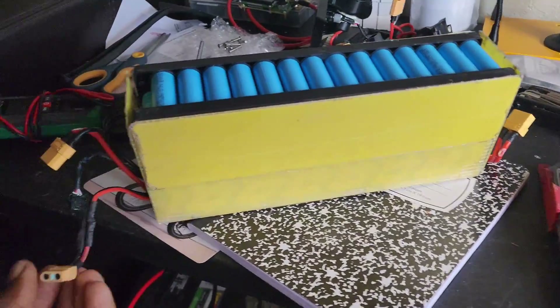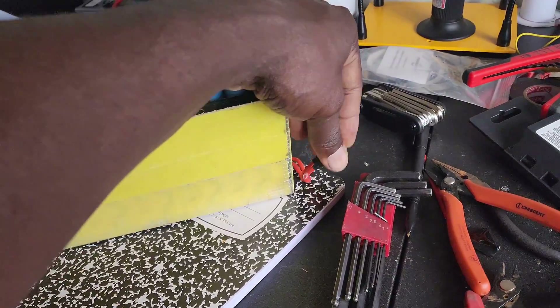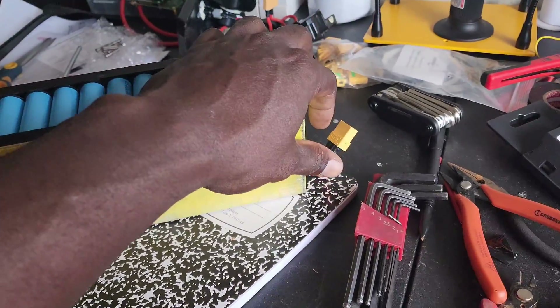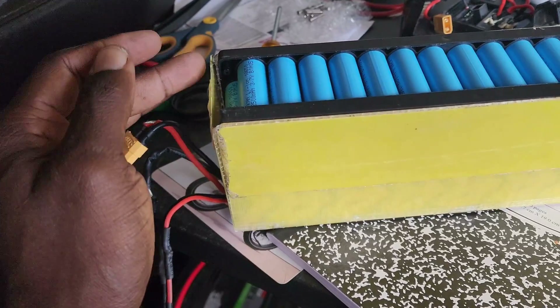I've got the battery out of the case. As you can see, this is a charging port that I made. I also made an XT90 right here to bypass the fuse — not a BMS bypass, just bypassed on the fuse, because it has a BMS inside of it. Here's what we're going to be doing.